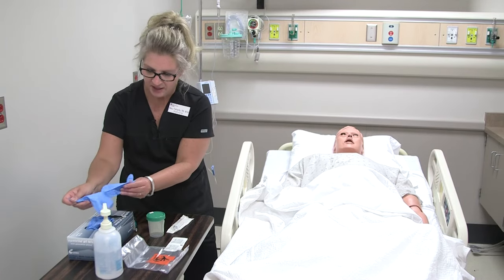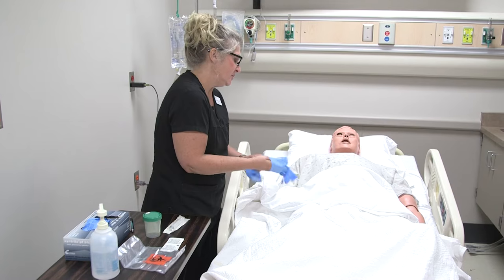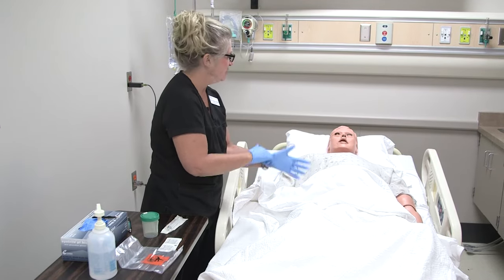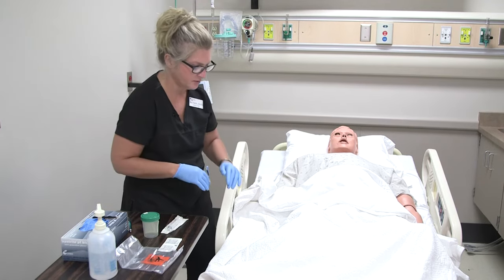Tim, I'm just going to go ahead and get a urine sample. I'm just going to take it from your Foley, from the tubing there, so you shouldn't have to do anything. I'll just get this done and we'll leave you alone, okay?